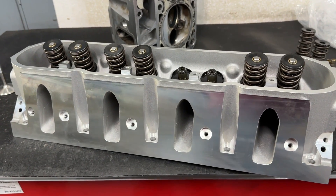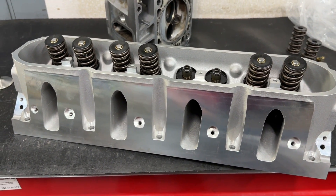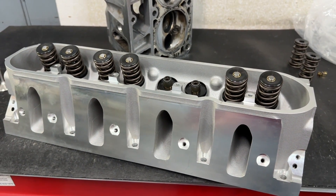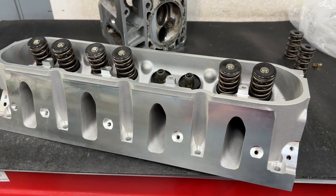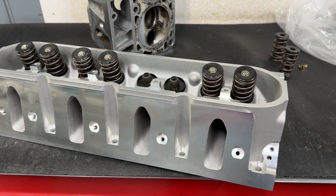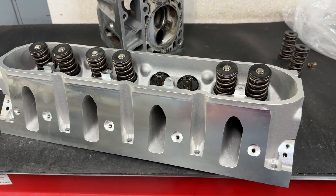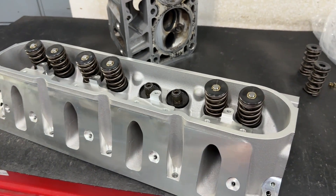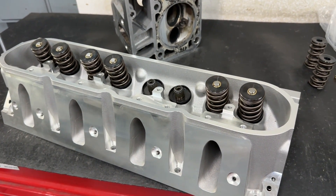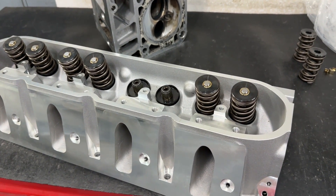Hey guys, this is Eric Weingarten with Weingarten Racing. Today's video is a product review over the AFR LS Enforcer heads. Primarily what I do is product review videos on cylinder heads and dyno testing. My primary job is cylinder head porting, so this is not just some guy unboxing stuff — I actually do this for a living and have two flow benches, so I can give you actual real flow numbers, not what's advertised.